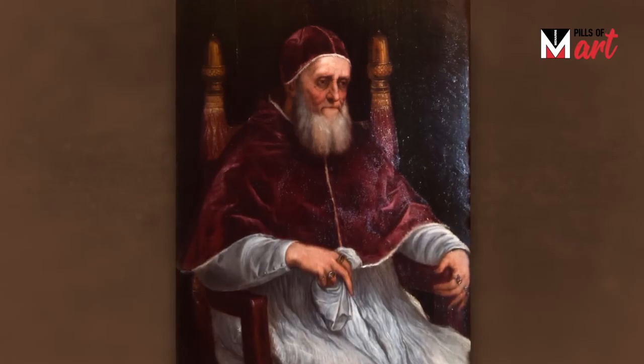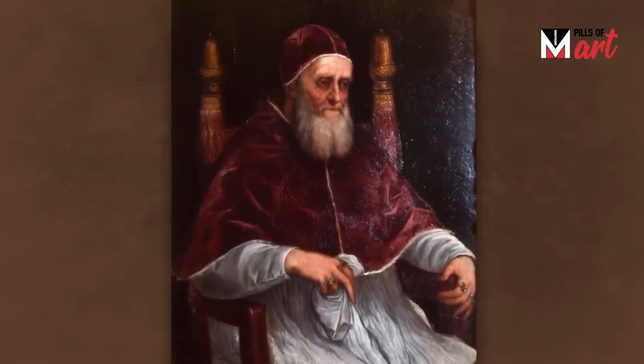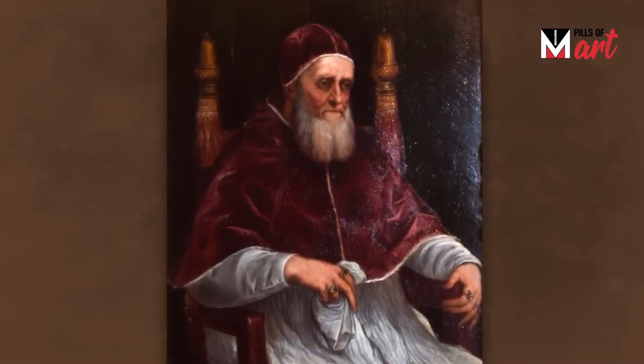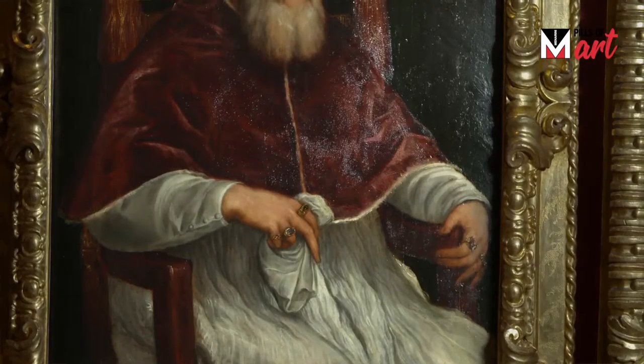This beautiful painting is basically not an original one but a copy, but an incredible one. The original prototype was painted by Raphael around 1511-1512 and it was housed in a Roman church, Santa Maria del Popolo. Actually, the original by Raphael is kept in the National Gallery in London.